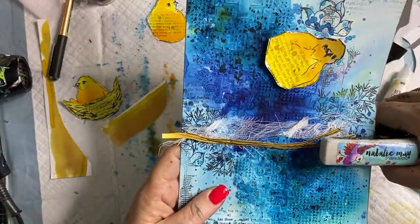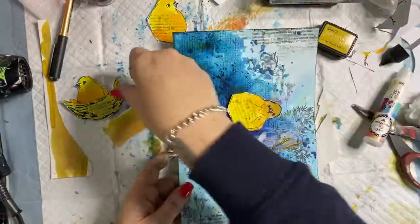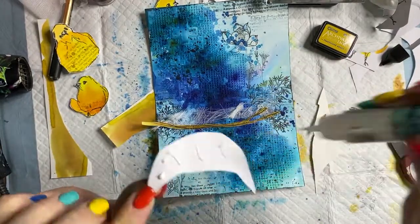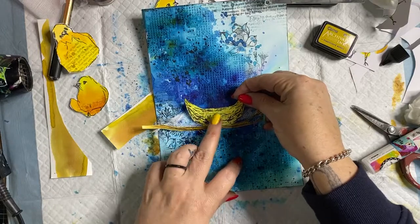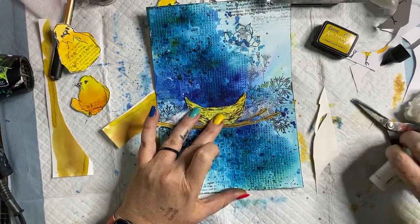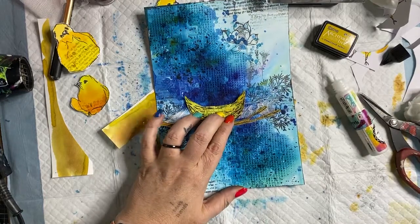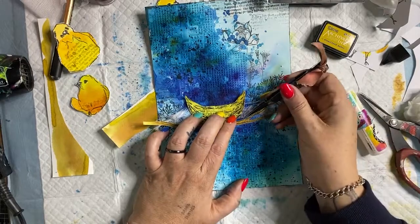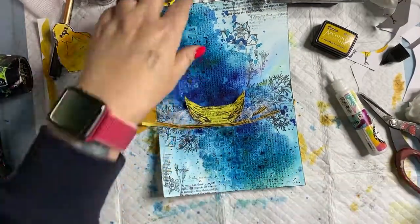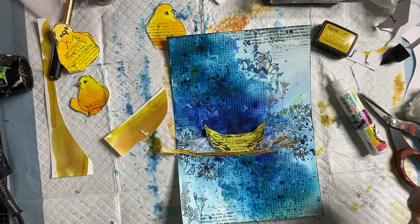Saturday afternoon with Natalie — thank you for hanging out with me guys! I'm going to leave that piece of cheesecloth there because I quite like it. I'm also going to use my stapler — just one-handedly pulling my stapler here — to secure my cheesecloth. Not run out of staples — there we go! Securing my cheesecloth, popping my little birdie on the branch with some glue because that's the quick and easy way.